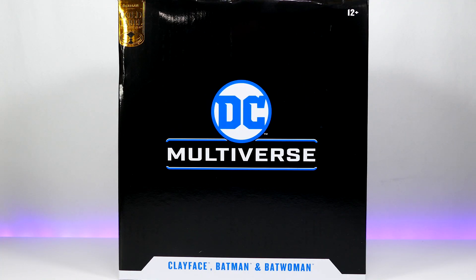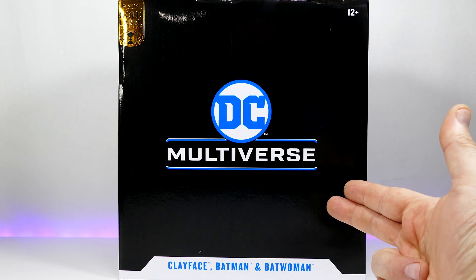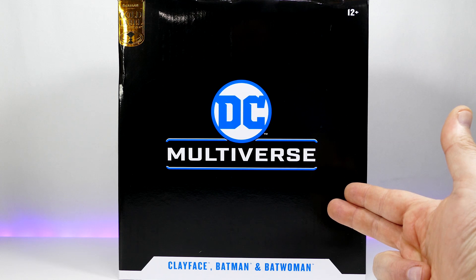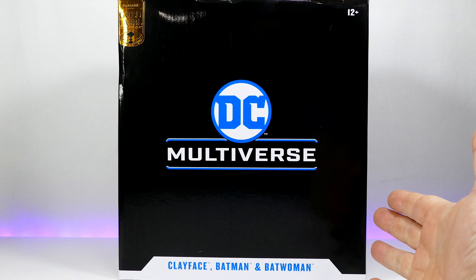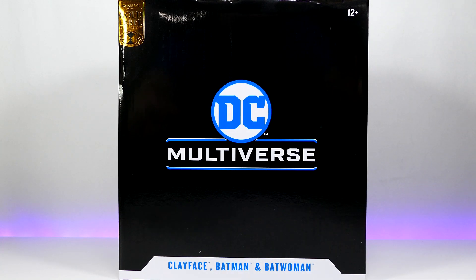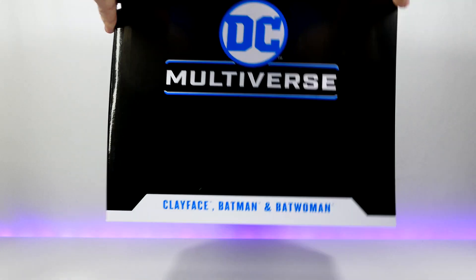How's it going everybody, welcome back to my channel. Today we have the McFarlane Toys DC Multiverse Clayface, Batman, and Batwoman action figure three-pack to take a gander at. Right off the bat you can see that the same thing that happened with the Atomic Skull Superman multi-pack has happened here — it's a black box with the front and no window. I don't exactly know why Todd decided to break away from that, but at first you might think it's a sleeve, but you can see it's not.